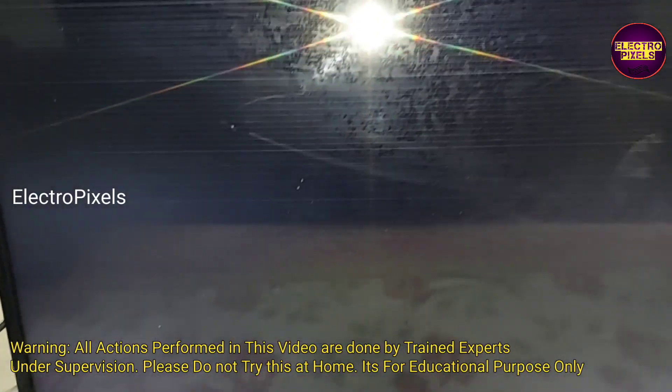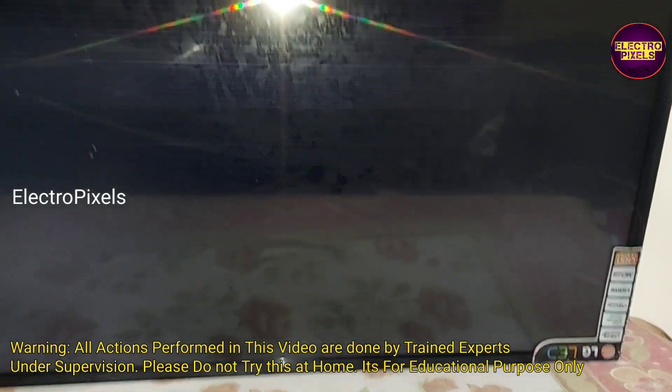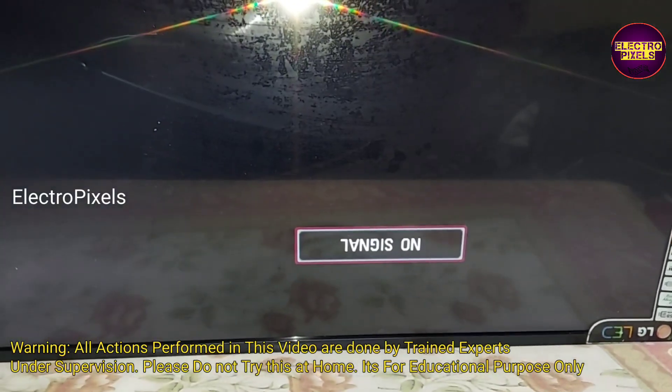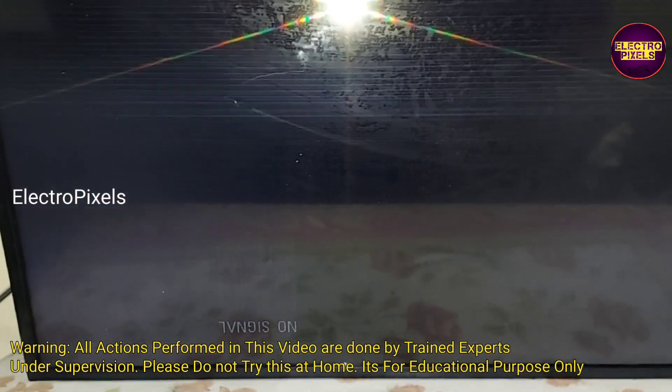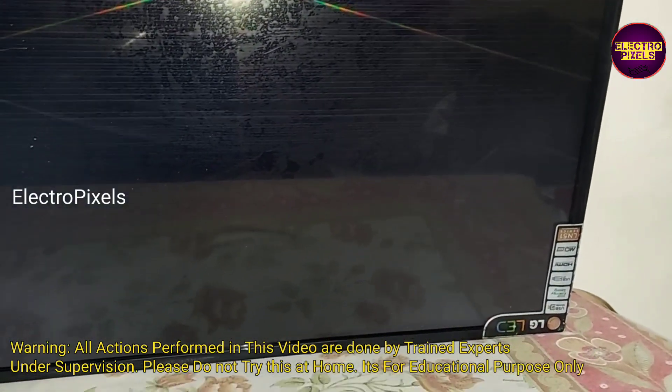Here you can see the picture is crystal clear for a second, then it goes to double image along with picture freezing.